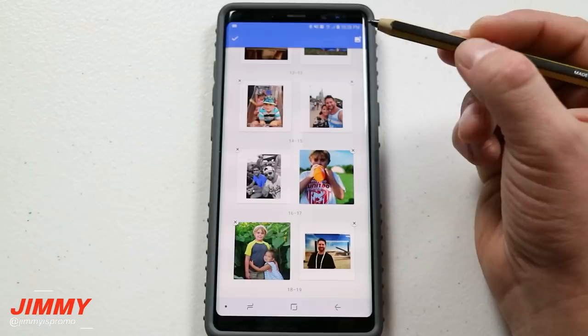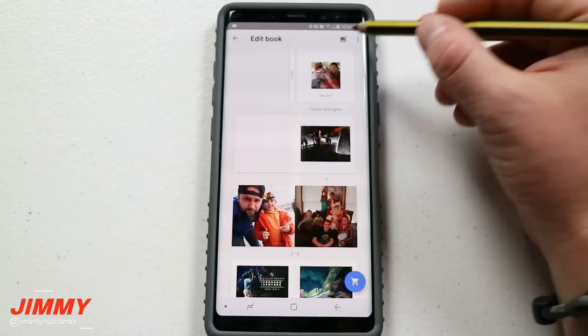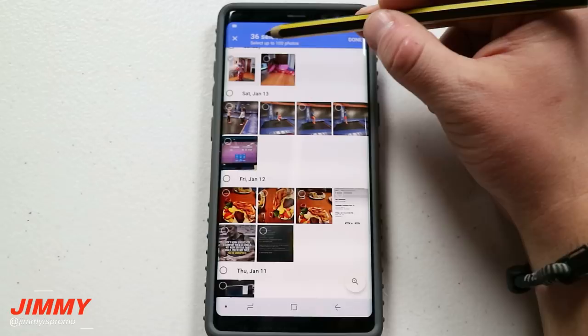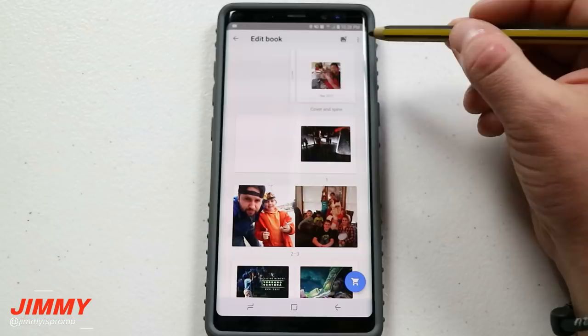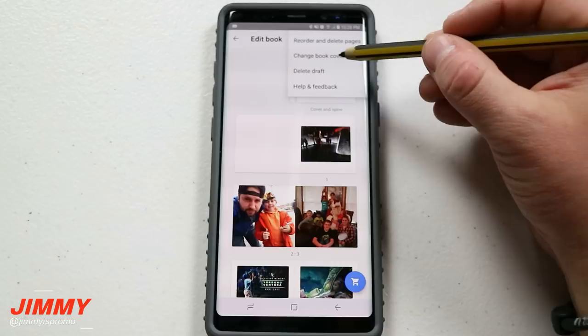You can also hit the X and it will delete that image. Since all these pictures are ones I'll be using in the physical book I don't want to delete them, but just hit the X and you're good to go. You'll also have options on the very top — the little icon is where you can add more images and it tells you how many you have selected. The maximum number is 100 photos. The menu on the top right-hand side lets you reorder and delete images, or you can just press and hold on an image. You can also change the book cover and delete the draft from there.